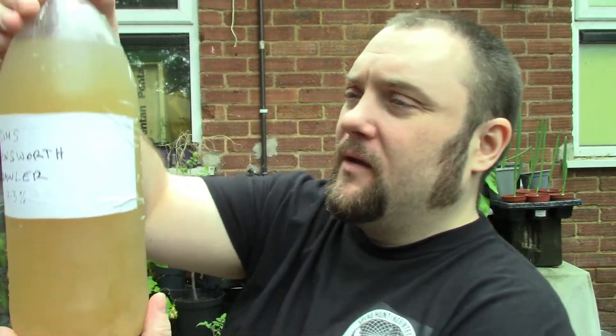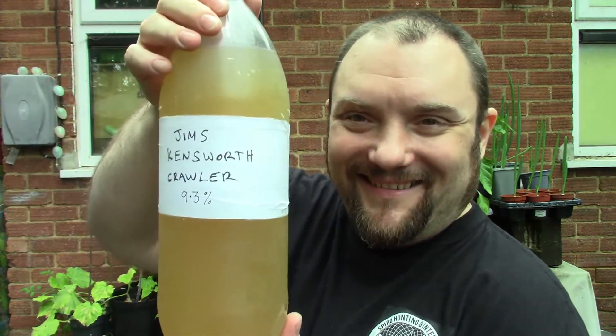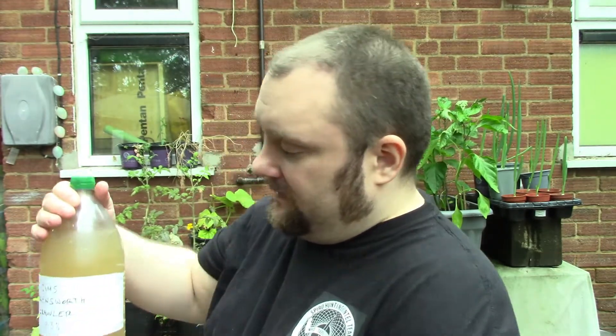This homebrew also arrived the other day — just letting it settle at the minute. I might leave it in this bottle until I'm ready to drink it, then just before I drink it I'll rack it off and put it through a filter so there's no yeast in it. I have cut down on drinking so you're only going to see me drinking about once a month now.